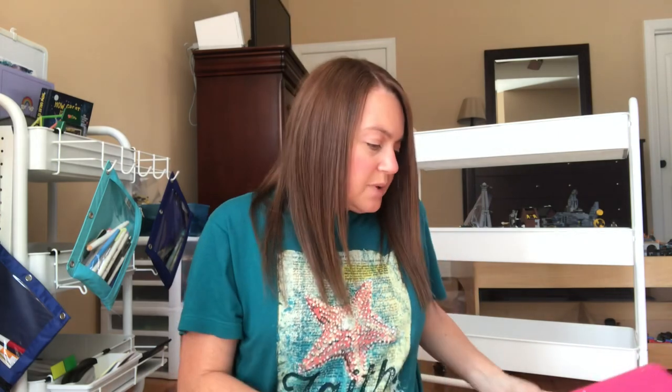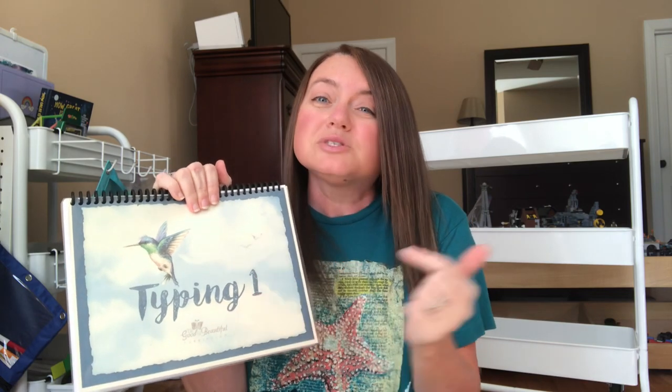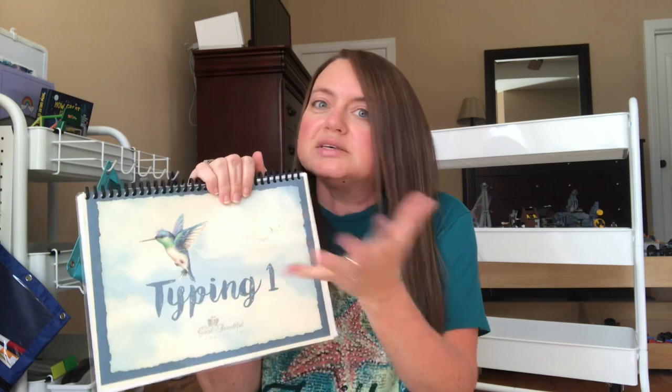We're also going to try adding in typing. I know there is a Gather Round artist typing program, but I didn't know she was going to release that at the beginning of the year, so I went ahead and purchased the PDF of The Good and the Beautiful typing. We'll just go ahead and use that since I've already bought it, and he can work on it whenever he feels like it.